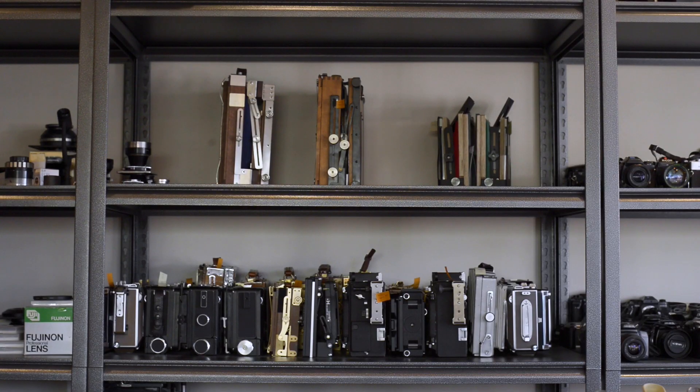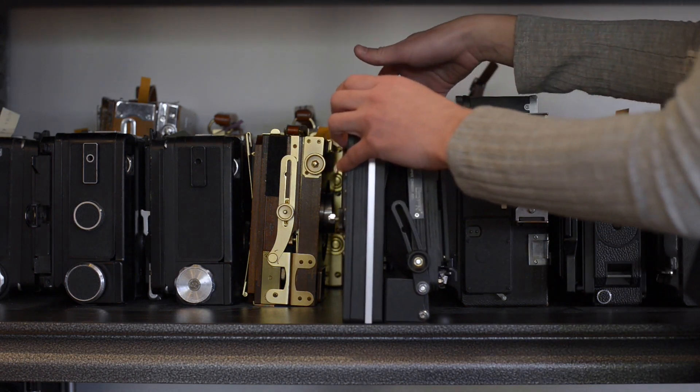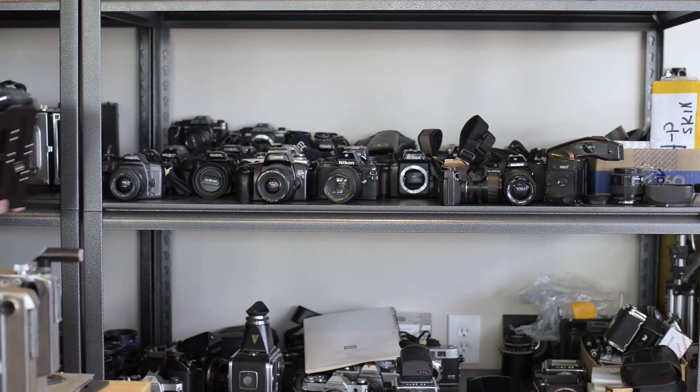You ever just think, that's one good-looking camera right there? Or how about, that's a robust enough camera that it could handle a fall from the third floor of a palazzo and it would keep working?